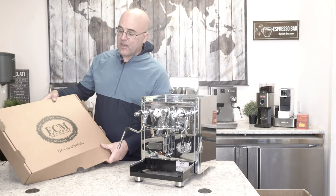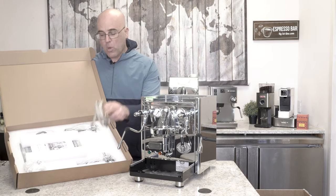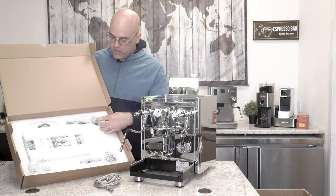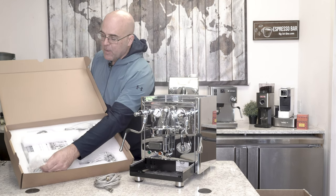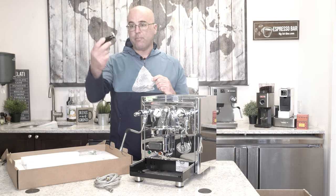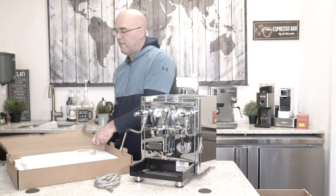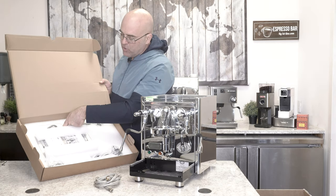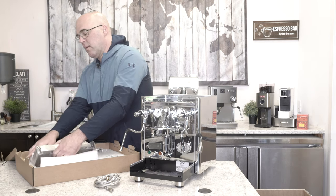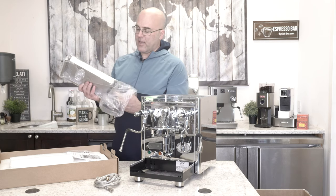When you get the box, you're going to get the accessory box, which has the waterline connection. There is also a dual spout portafilter, a single spout portafilter — nice and heavyweight. In here we have the brand new ECM tampers, absolutely stunning and gorgeous. We have the blind filter basket, a cleaning brush, and then in here we have the drip tray and instructions — and right there is the instruction manual.